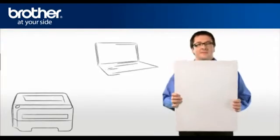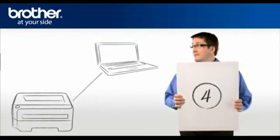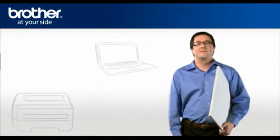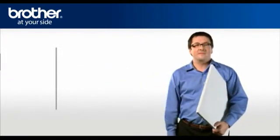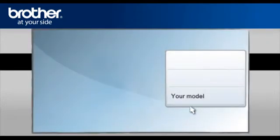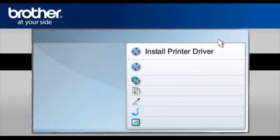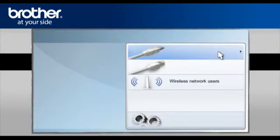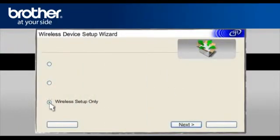Step 4: Establish a connection between your Brother printer and your PC using the installation CD. George will show you how to do that. Insert the CD-ROM of your Brother printer into the CD-ROM drive of your PC. Click on RunStart.exe in the AutoPlay window. Select your model, then select your language. Select Install Printer Driver according to your geographic region. Select Wireless Network Users, then select Wireless Setup Only.